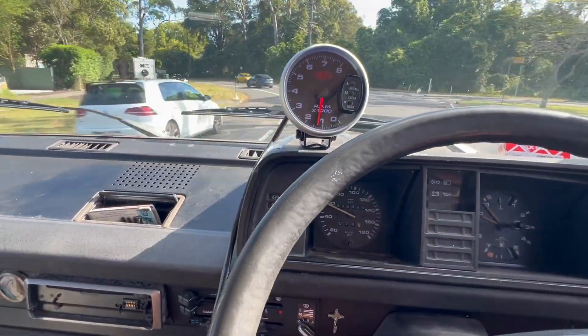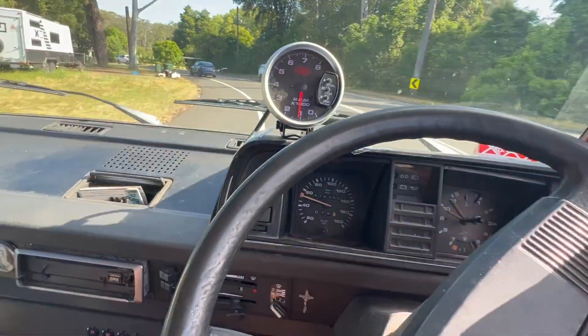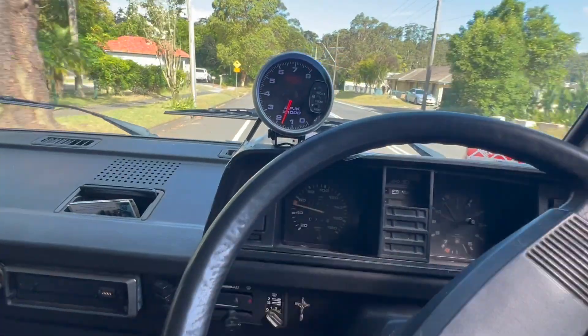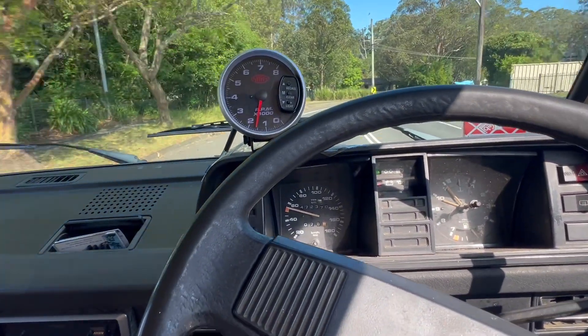We're doing 60k an hour. I've got my brake on so it's not a true indication of what's going on — so about 50 kilometers an hour there. Just done 2,000 revs.